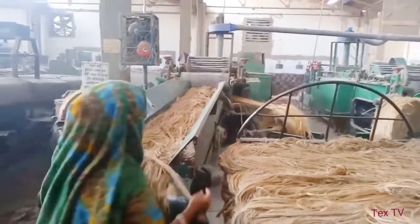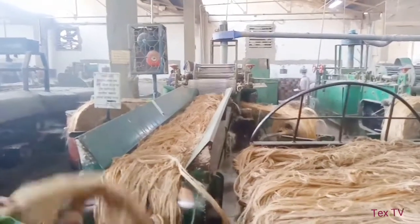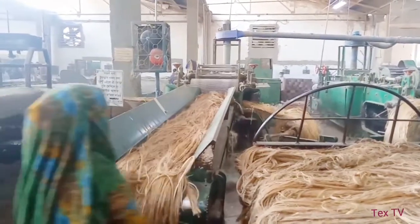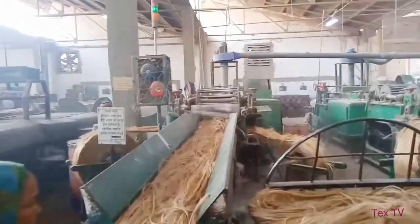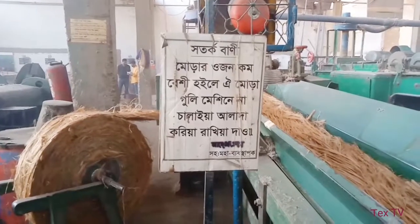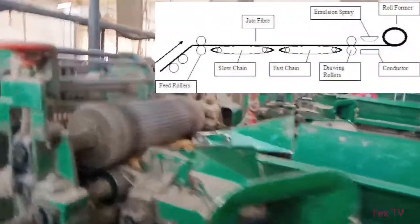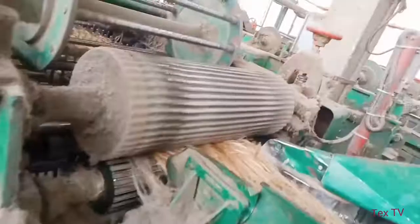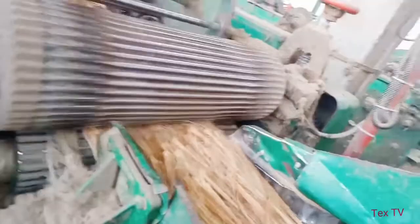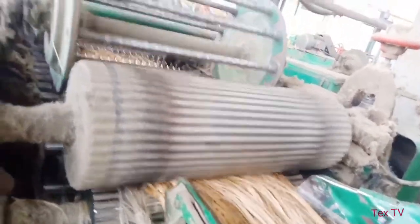The jute fibers first enter through the feed rollers onto the slow chain. This contains pins or gill bars which have a combing action on the jute. Then the jute moves to the fast chain which moves 10 to 12 times faster than the slow chain. Here combing action occurs and also due to the speed variations the fibers get a draft of 10. Then the jute moves to the conductor plate where it is sprayed with emulsion and at last it is rolled up by the roll former.